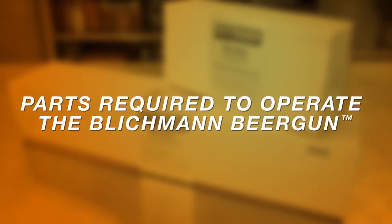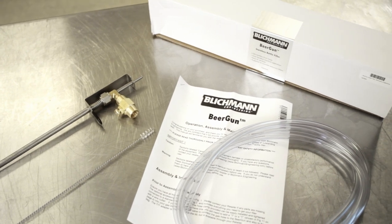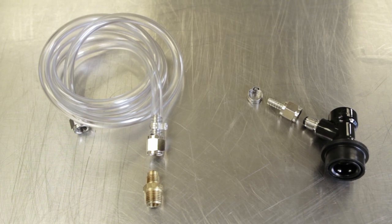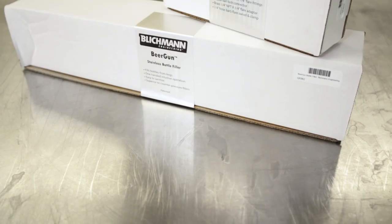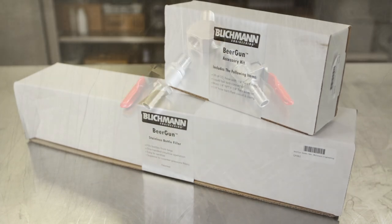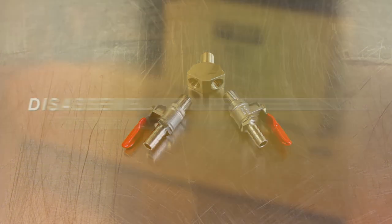Included with the beer gun is the main beer gun unit, a 10-foot length of liquid line, and a double-ended brush for cleaning. In addition to this, you will need a liquid disconnect to hook up the beer gun to the liquid side of your keg, CO2 line with at least one quarter-inch swivel nut set to attach CO2 to the beer gun, and a brass quarter-inch NPT by quarter-inch flare adapter. All this is included with the beer gun accessory kit. The only other thing you will need is a way to split CO2 from your regulator. This can be accomplished with a Y-splitter and some CO2 check valves, or a two-way manifold.